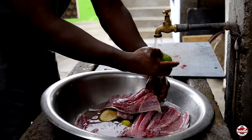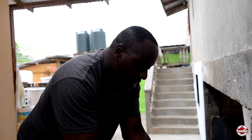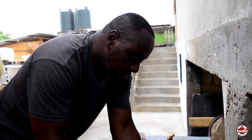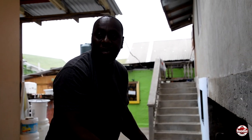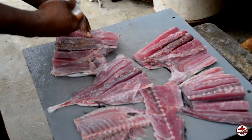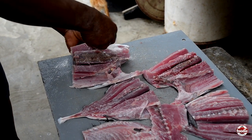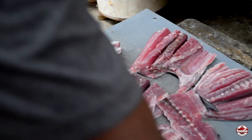We normally use tuna, albacore, skipjack — which is like bonito, another species of the tuna — and sailfish, which I have some in a bucket here right now that we'll put in the smokehouse in a while. So we're in the process of salting the fish. The marks on the flesh are for the purpose of the salt going all the way down into the flesh. You have to make sure all the salt gets in.